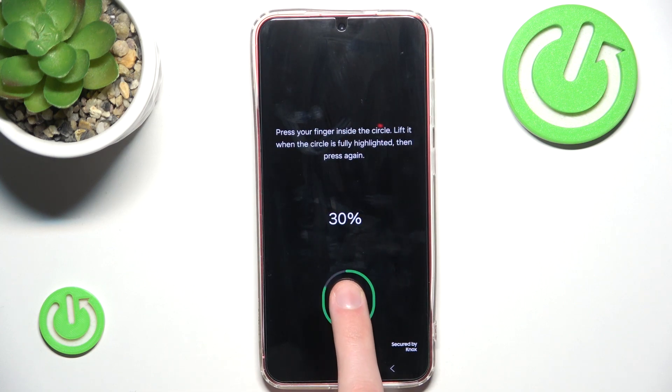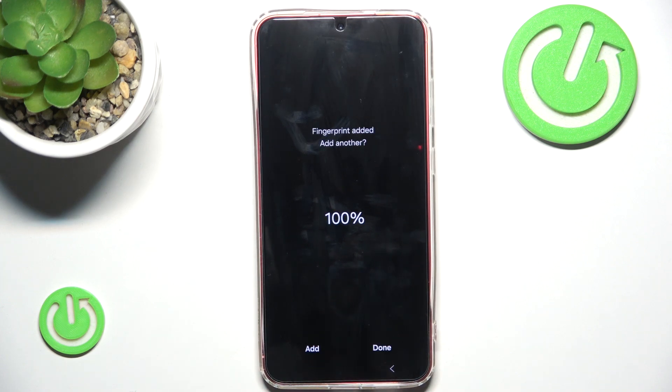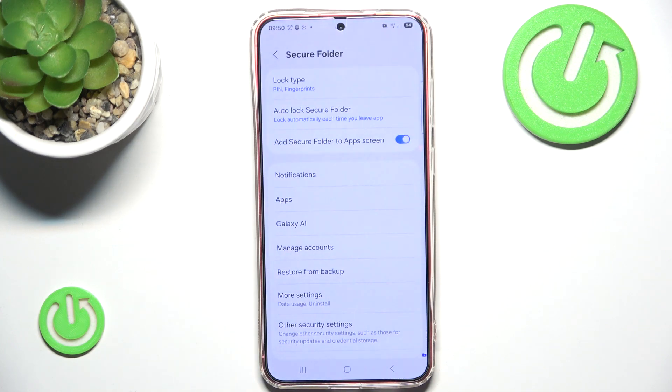As you can see it can be a bit tricky — you have to put it right in the middle. You just continue to do that until it hits 100 percent. We have successfully added our fingerprint. We can add another for a different finger, but for now I'm done. As you can see my lock type is now set to PIN and fingerprints.